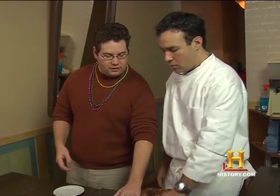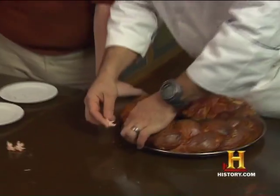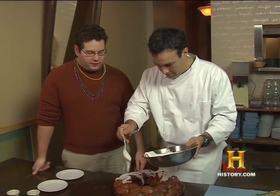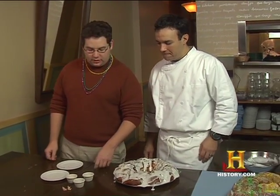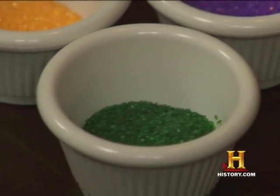We've got our King Cake cooled down, so it's ready to be frosted. But first things first — got to get the baby and put it in. Then icing — you can go crazy, just whatever, have a little fun. And the next step: colored sprinkles — the colors of Mardi Gras. You got the gold for power, the green for faith, and the purple for justice.